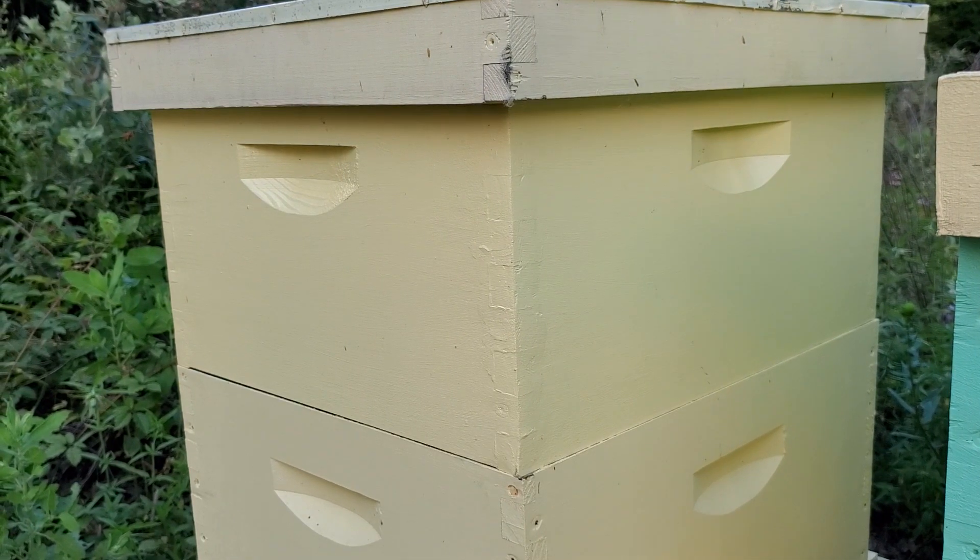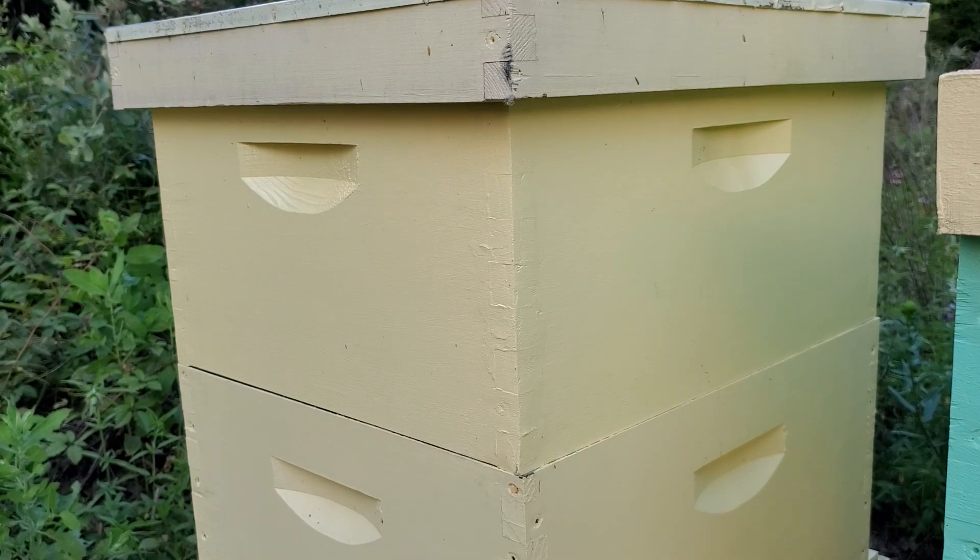I'm kind of in the middle as far as the states go. Florida gets really hot but extremely humid. The desert gets really hot but it's dry, and I'm in the middle. But anyway...